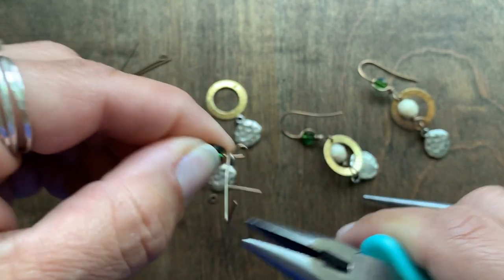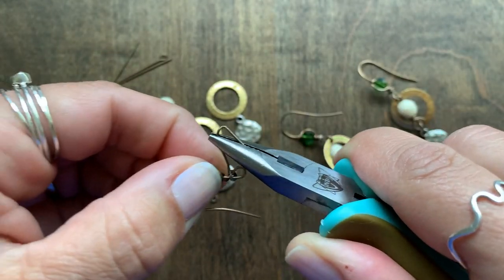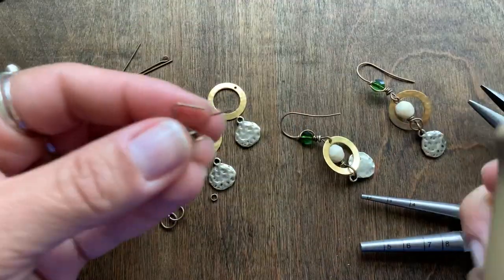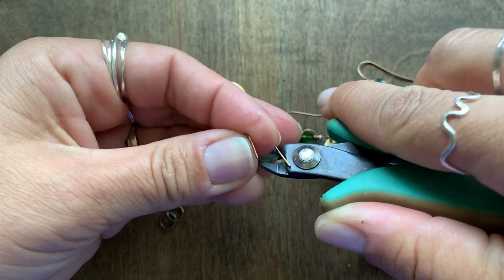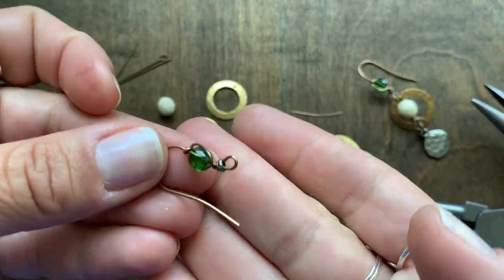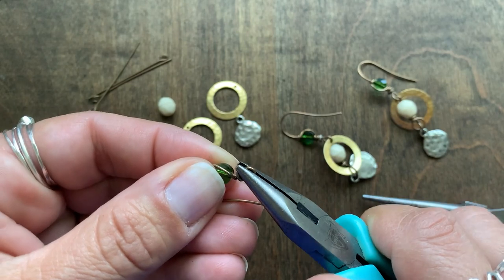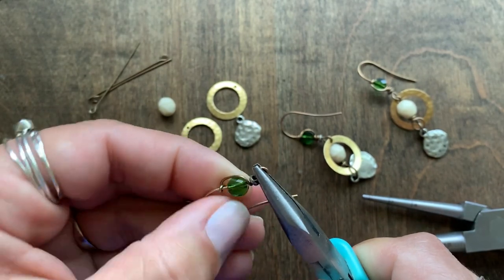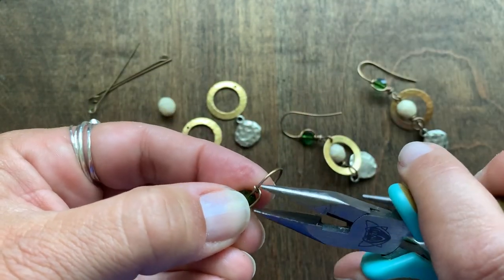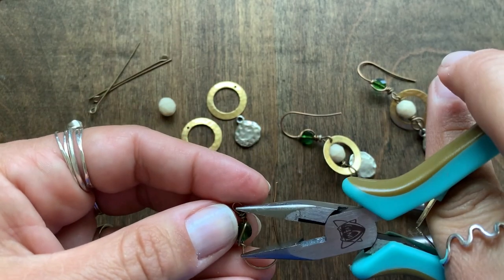Go ahead and start to form a wrapped loop a few times around that ear wire. Then go in with a flush cutter and clip off that extra piece of wire. Now this is where you're going to have to straighten everything out, so it might look a little wonky at first. You can go ahead and start straightening everything out by pushing the crystal down a little bit.